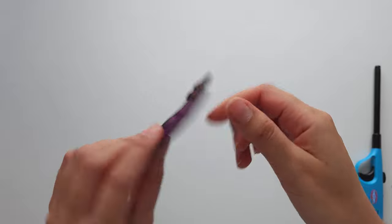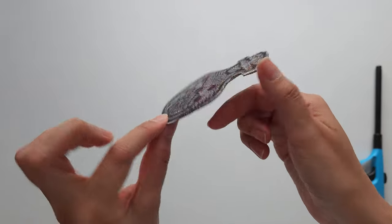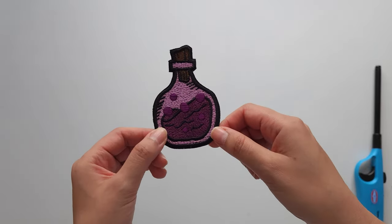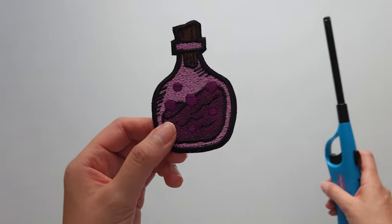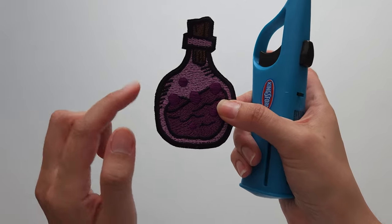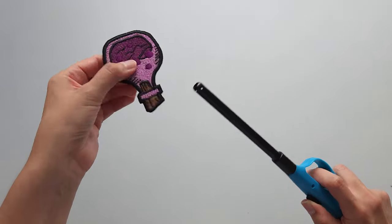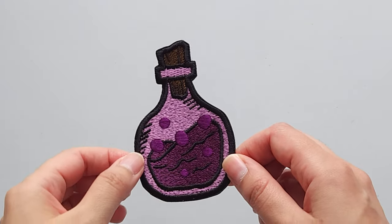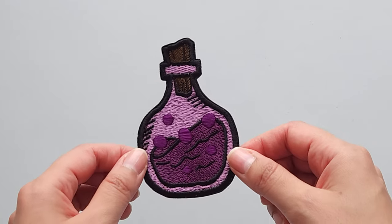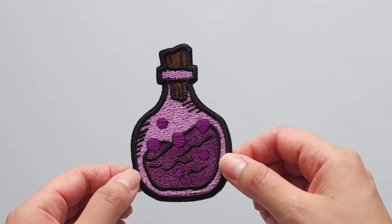Here's the patch all cleaned up — we can see the heat seal on the back is dry and it makes that nice seal. When I'm ready to put it on a backpack, jacket, or any item of clothing I can just iron it on. One last step before we finish: I like to take a lighter and quickly sear the edges to prevent any fraying of the twill. And now we have our patch with nice clean edges. That's all there is to it — I hope you found this video useful. If you make any of your own patches let me know if this technique works for you!